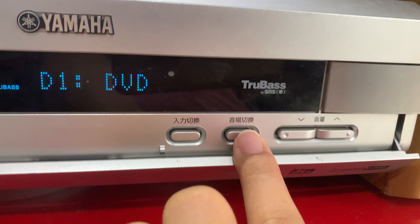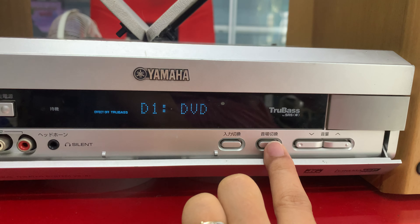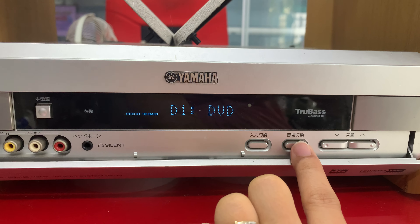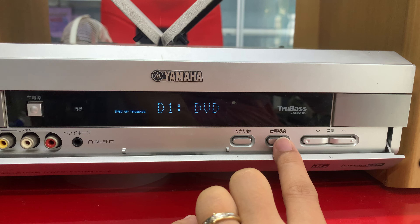Đây là cái nút chỉnh surround. Mình có thể chỉnh được 2 lò chính: Stereo, chỉnh 5CH, chỉnh chế độ Cinema, Music — để mình xem phim, nghe nhạc hoặc là chơi game tạo hiệu ứng.